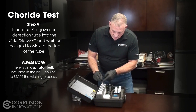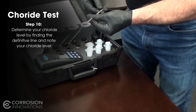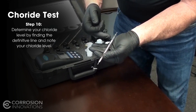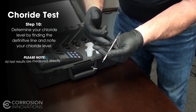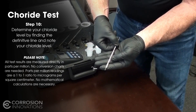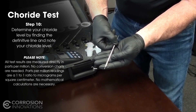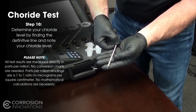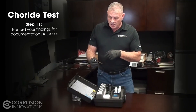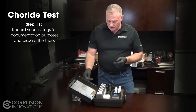Once the liquid gets to the very top and the material is extracted clear to the top, you'll take it. As you can see, it's marked. Once the liquid wicks clear to the top, it's going to give you a definitive color line. That line will indicate your PPM of chlorides — or micrograms per centimeter squared of chlorides. It's an exact test. Once you're done, do whatever documentation you need for the testing process, and then you can discard the tube.